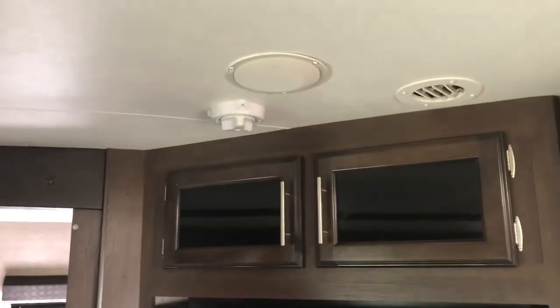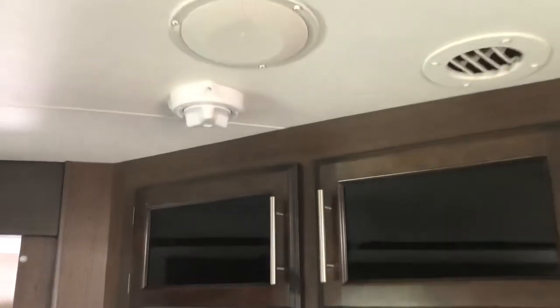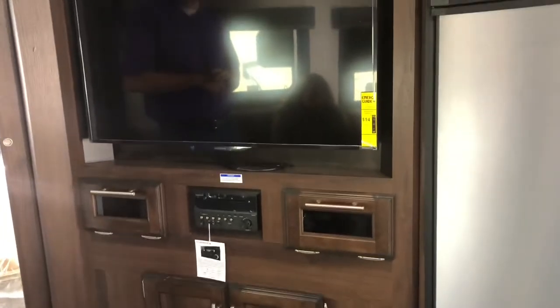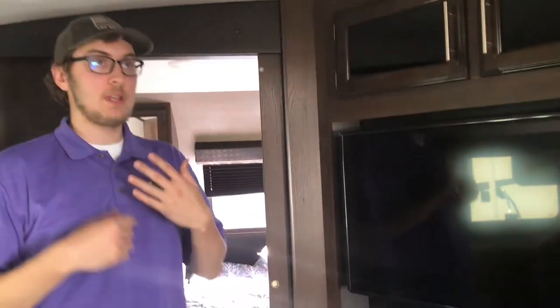Back in the living area, storage is maximized everywhere — including above the TV. There's an air conditioner with vents and a skylight. The Whitehawk also comes with a Winegard antenna rather than the older bat-wing style, which people are moving away from. The stereo does AM/FM, CD, DVD, USB, aux, and Bluetooth.